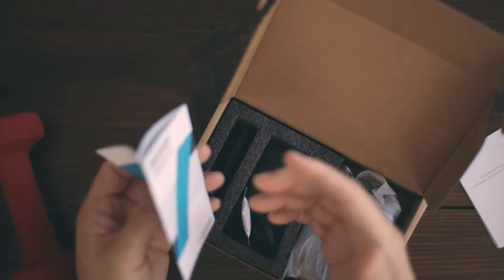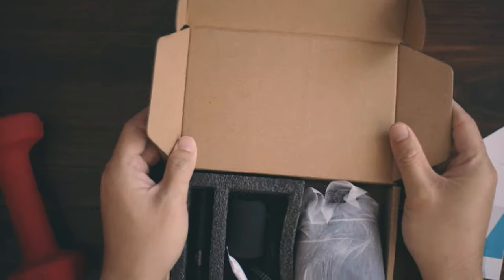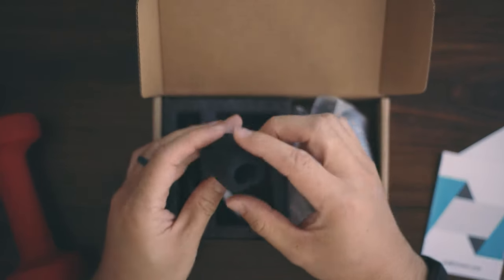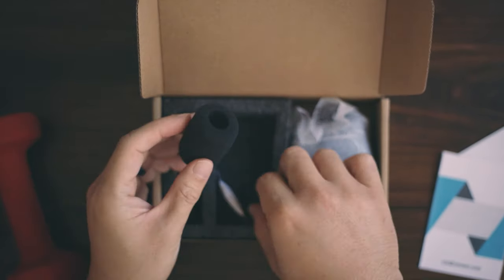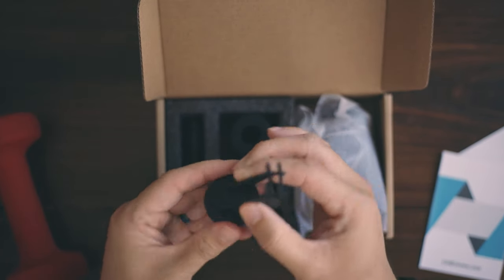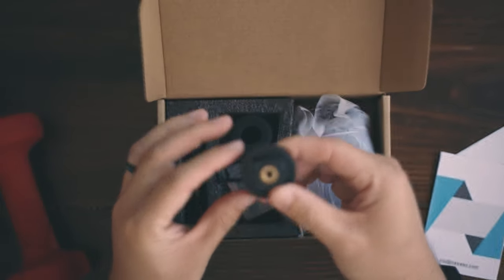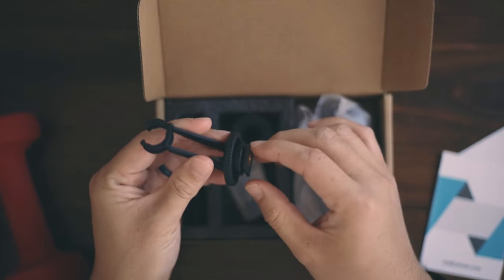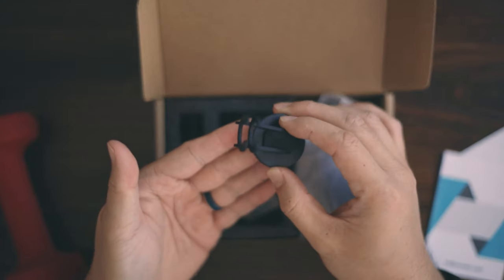It doesn't just work for mobile phones. Basic packaging — you open the box, you see the manual. It includes this foamy windshield thing. And the shock stand. I'm not sure how good the shock stand is, but it's from Neewer. It has the screw hole for tripods and whatnot, and also a cold shoe mount to get on top of your camera.